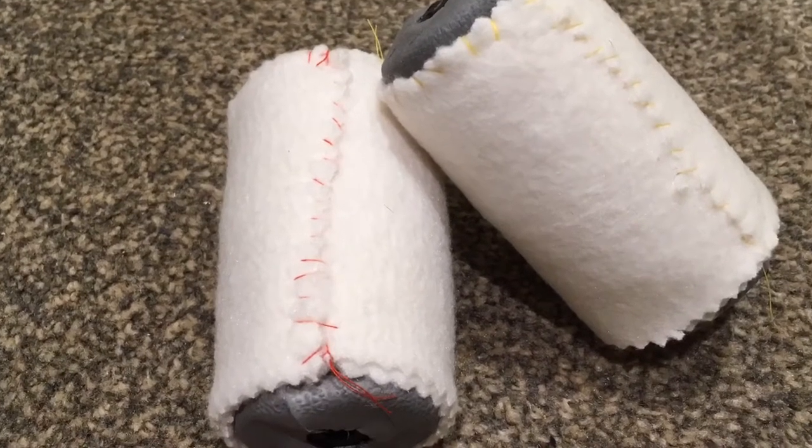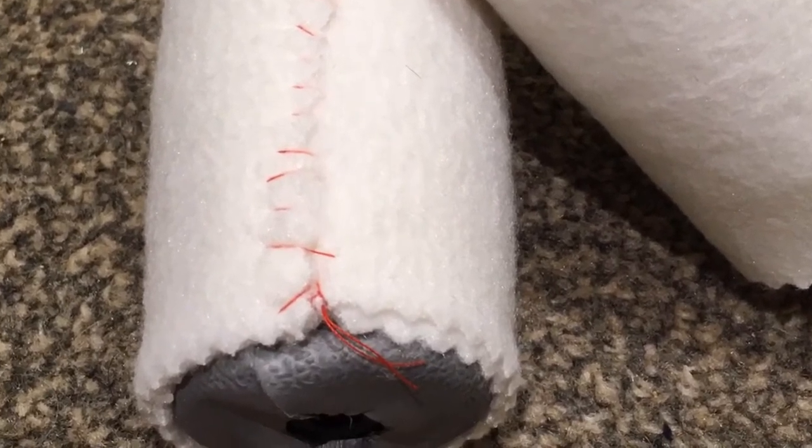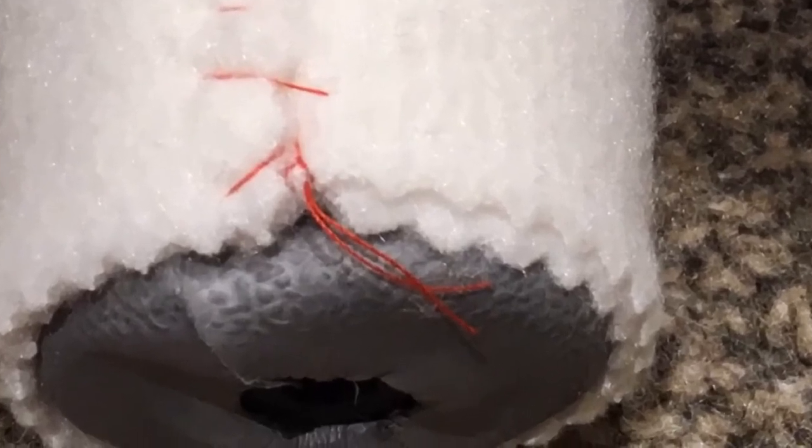Next I worked on padding the hand grips using polar fleece, which I cut into strips that were the right width and then wrapped very tightly around the hand grips and then stitched into place by hand.